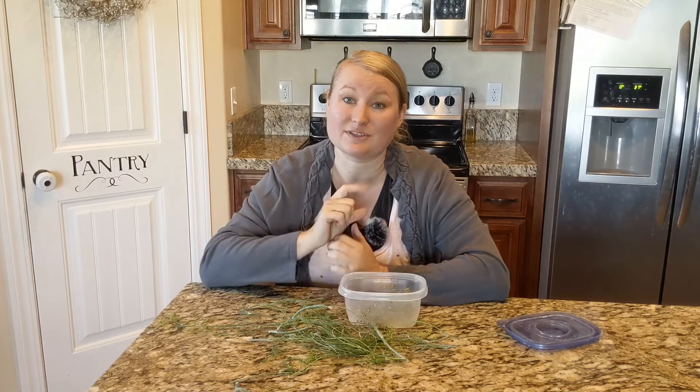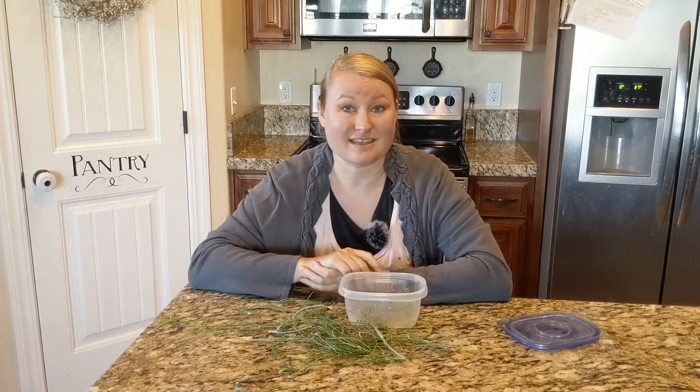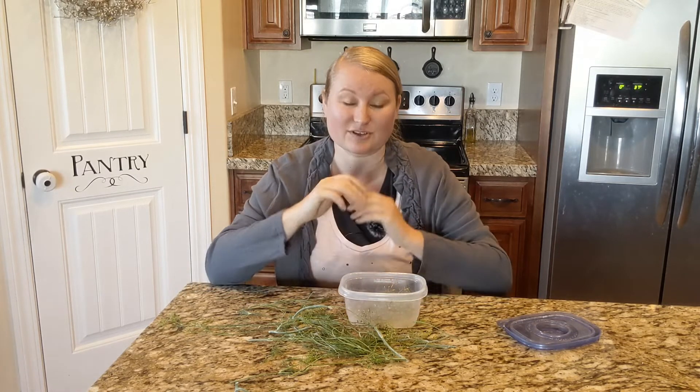Then can or jar your pickles. I'm mostly doing refrigerator pickles this year — I'm really excited about them, they're so delicious.